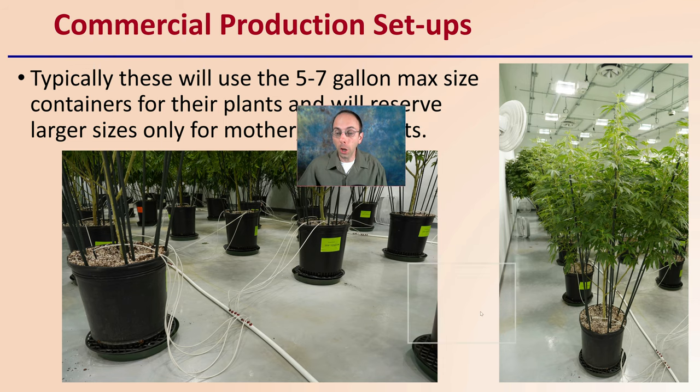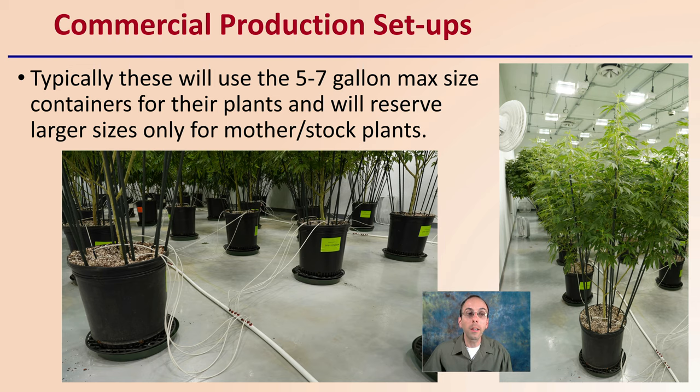For commercial production setups, as we see here, typically a five to seven gallon max size container is used for production plants, reserving larger sizes only for mother or stock plants. So again, use that as a general guide, and hopefully this provides you with a good starting point to help maximize your production by selecting the right container to grow your cannabis plants in.